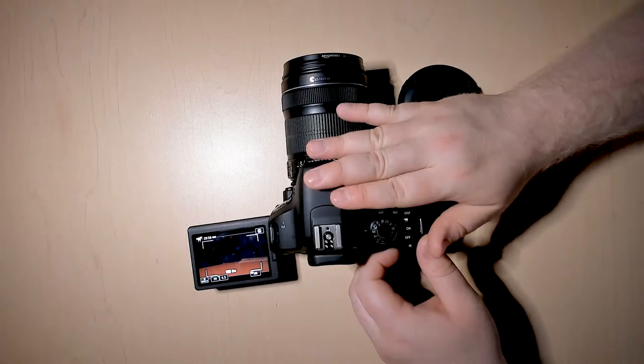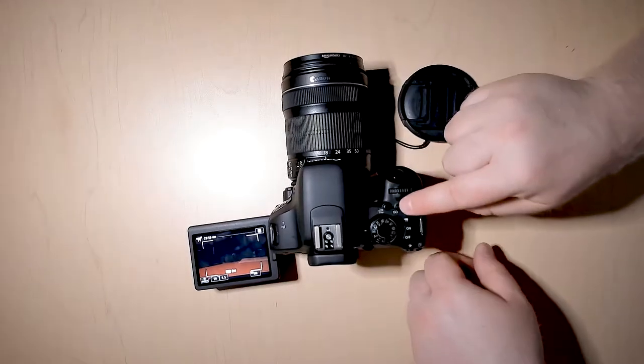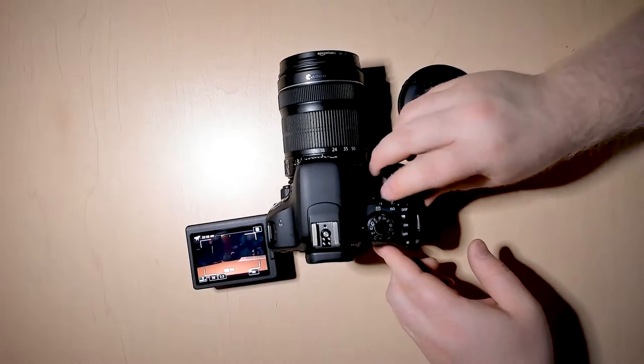Just like when you take a photo, you can set all the exact same settings: you can change your ISO, your shutter speed, and your aperture size in this section.